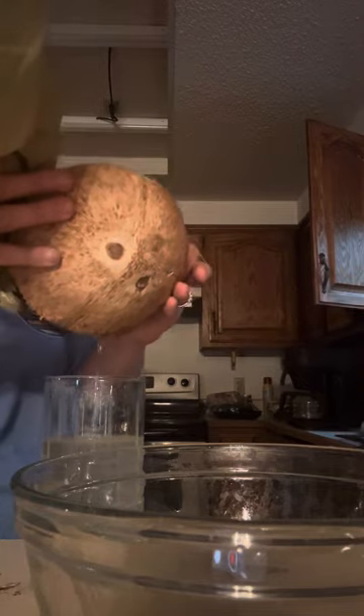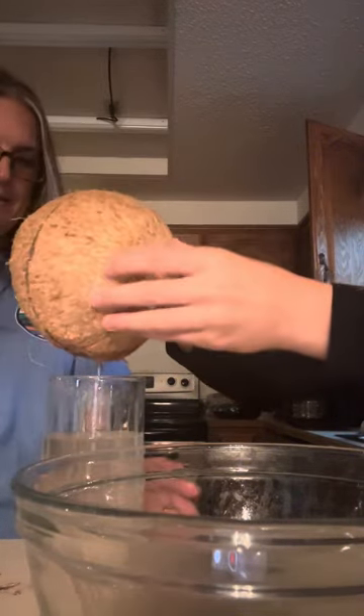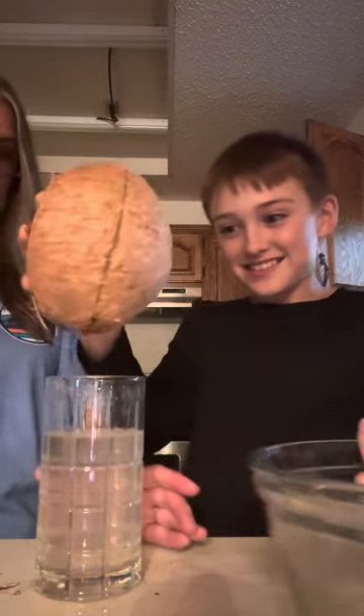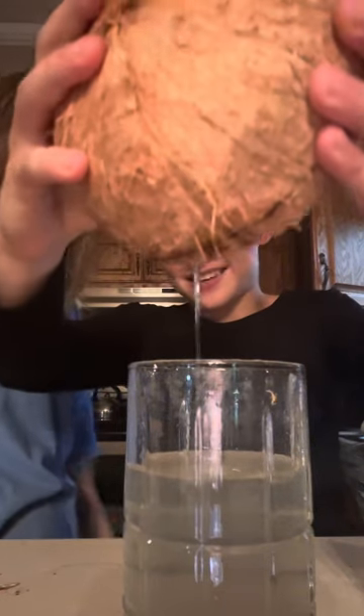Do you want to go ahead? It's still really going. How is it still going? Coconut water. A lot went on — like, oh, you're missing it. A lot went on.